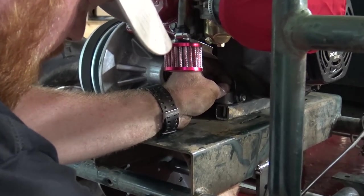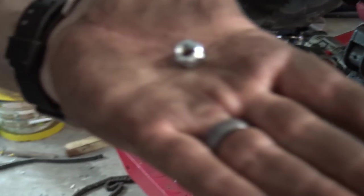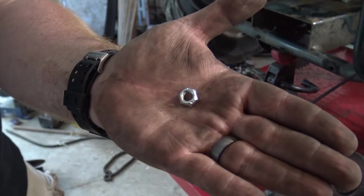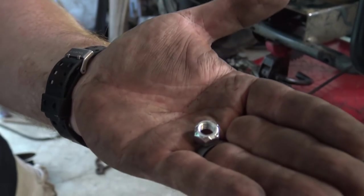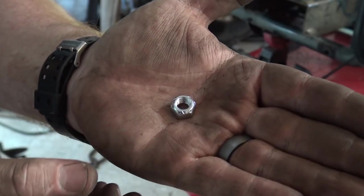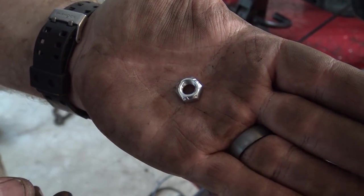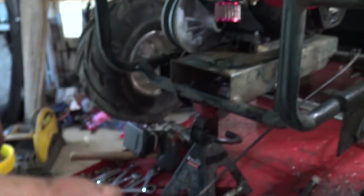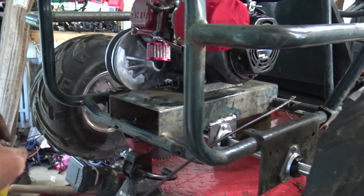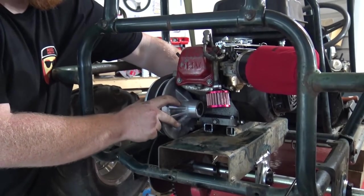I've said this in previous videos - always use stover nuts. See how that last thread has been punched in a press so it's ovaled a little bit? That is an all-metal lock nut, and they're freaking handy. They'll never vibrate loose on you. Ever.